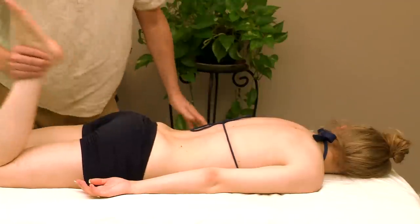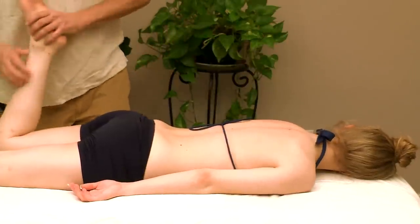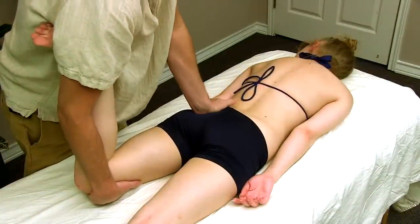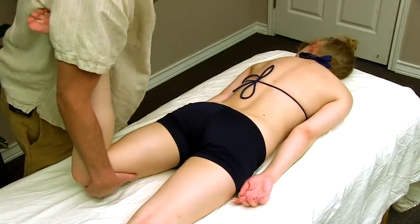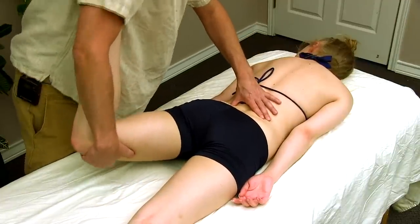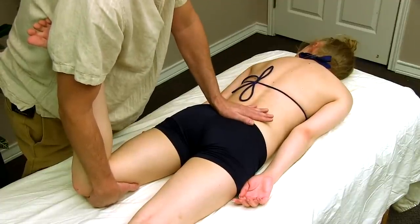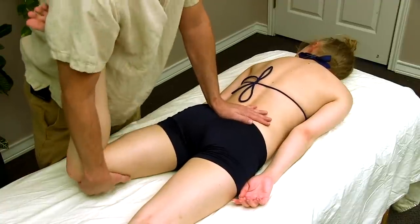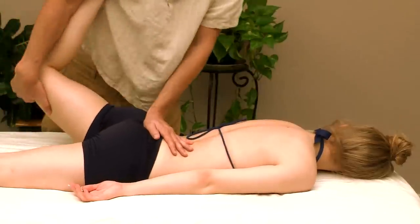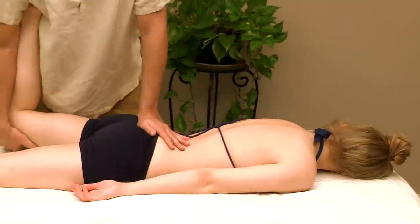Now we're going to stretch the psoas muscle. From this position you can put the foot into your armpit to secure it, with your hand underneath the knee. I'm going to put my hand on her sacrum because I don't want her to go into back hyperextension — so I'll keep it there to keep it secure. I'm just going to stretch to that motion barrier. This is a nice little psoas stretch. The hip flexors tend to be tight on most of us because we're a very flexion-dominant society.